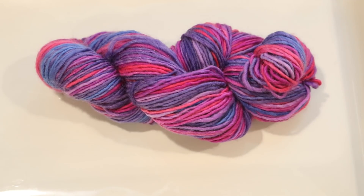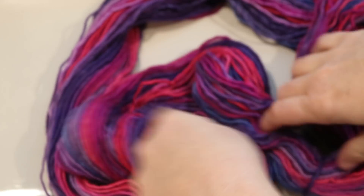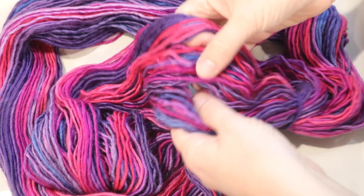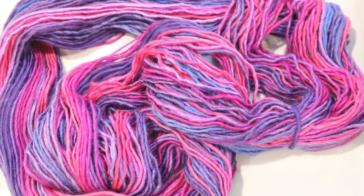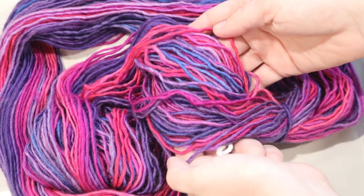I should also add that Chroma comes in a ball form — it doesn't usually come as a hank. I took the ball and wound it onto my forefoot knitty knotty to create this, so that way we have something to work with. I'm going to knot it in sections, sort of like the ties I should be creating, but I'm going to tie these tight enough so that way we can preserve some of these beautiful colors.